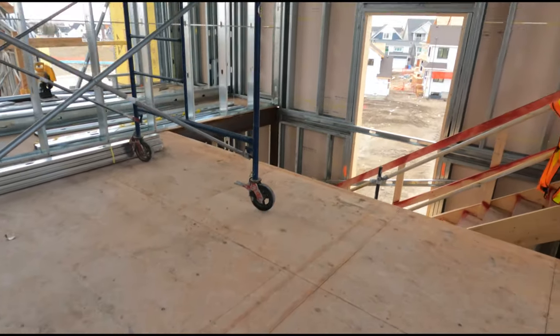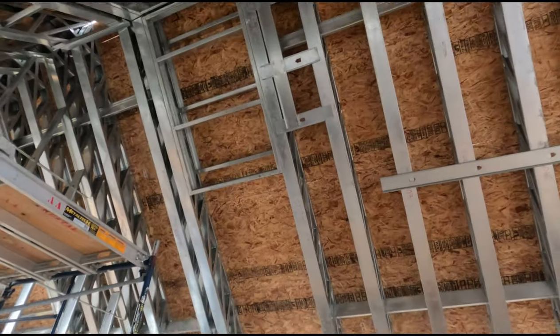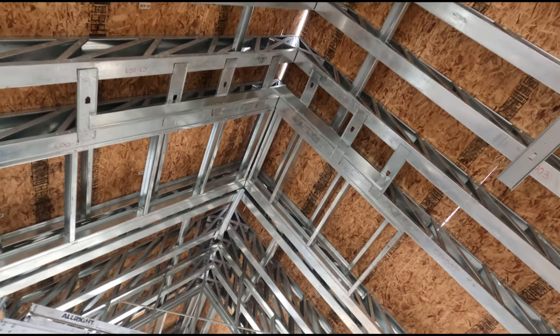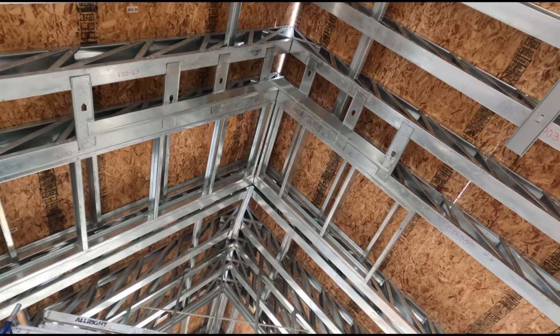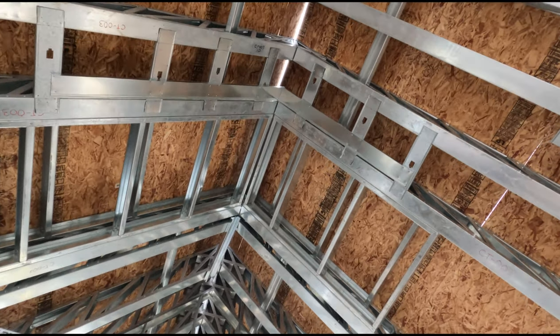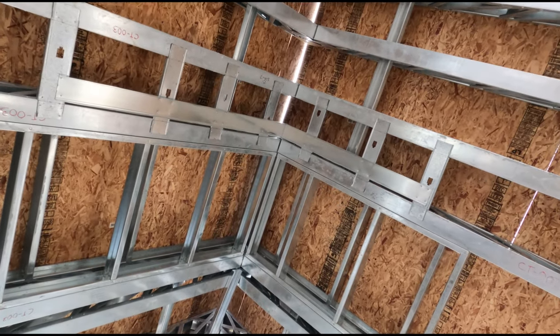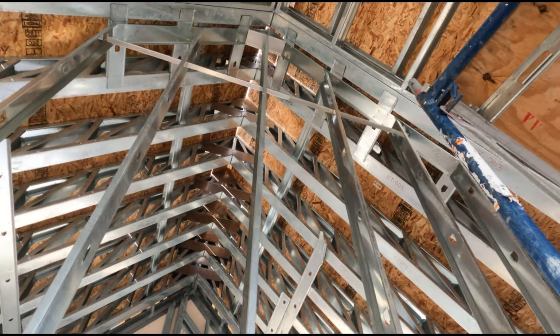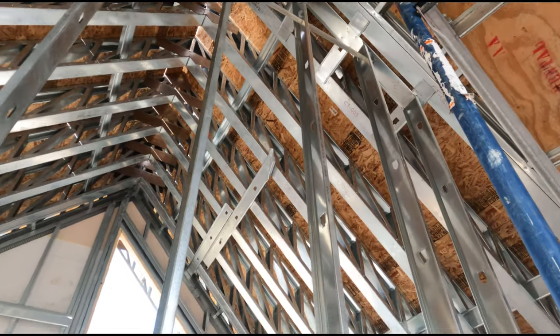You just put the clips where the walls land — see, between the two trusses. You don't want to screw the top track to the roofing sheets; it has to be below the trusses. That's how you do it — you use clips, and that's just cutting stud.